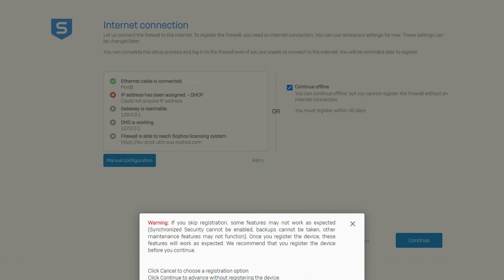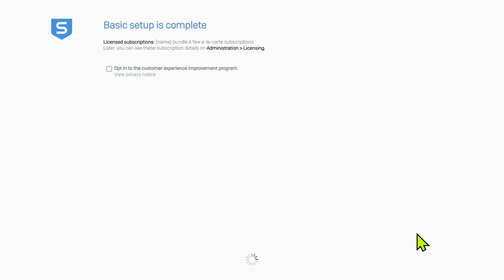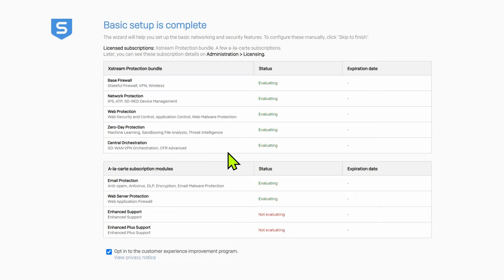Being offline won't allow you to register, but that's not a problem — we can register any time later, and we already have the registration key provided in the email during the registration process. Give your firewall a name and select the region you're in. This would normally auto-populate if it was online, because it can contact Sophos servers to determine your location by IP address. It's up to you if you want to opt into the Customer Experience Improvement Programme — I typically don't.